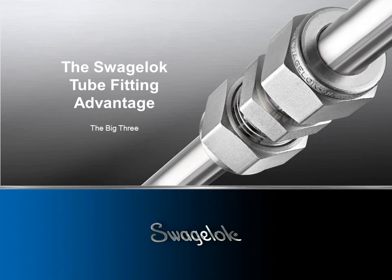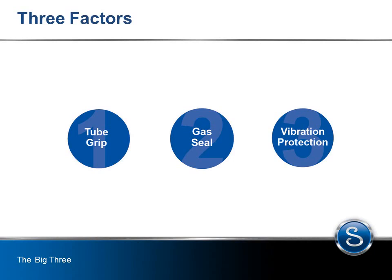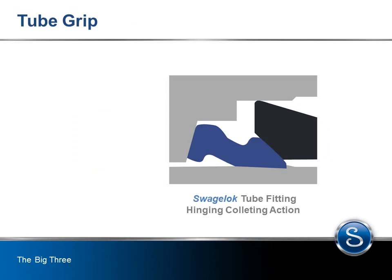The big three factors you need to consider when evaluating tube fitting performance are tube grip, gas seal, and vibration protection. A robust tube fitting design achieves maximized reliability in all three areas. Here's how Swagelok achieves high performance in all three areas and delivers productivity and efficiency in your application.